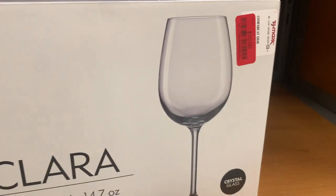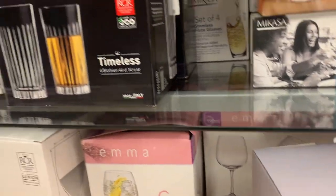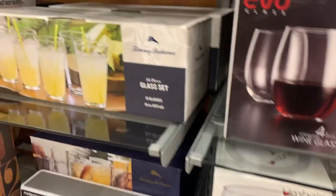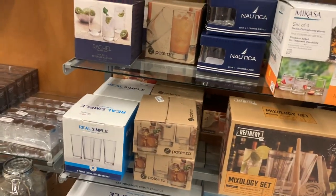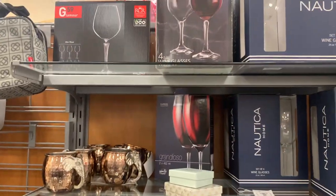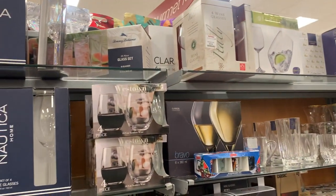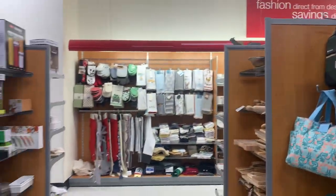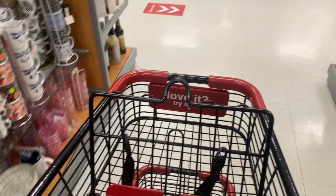Okay you guys, these are the type of wine glasses they have and I don't like them because they're not tall enough — they're too round and too thick. The ones I like are super thin, which is why they break all the time, but that's why I like the way they look. All of these are short to me. Yeah, it's a no. So far I have absolutely nothing in my cart — I'm gonna have to go see if I can find some throw blankets.